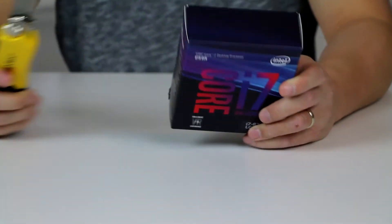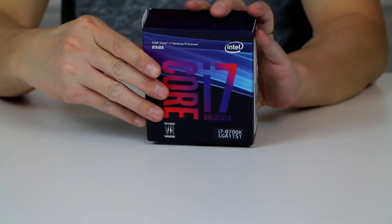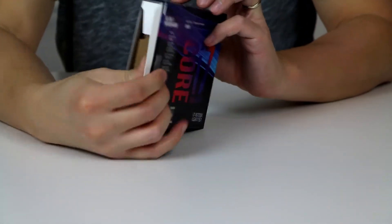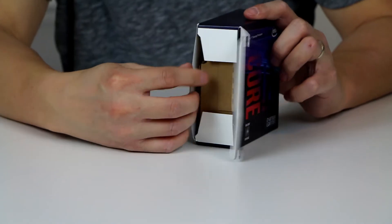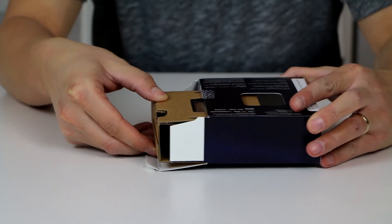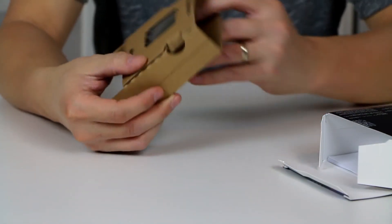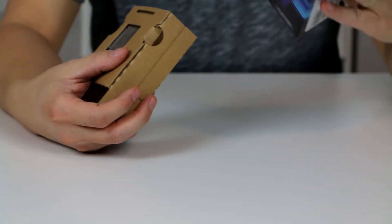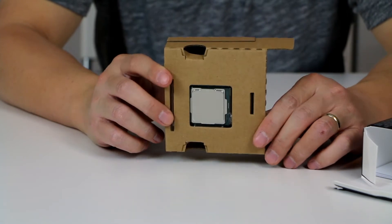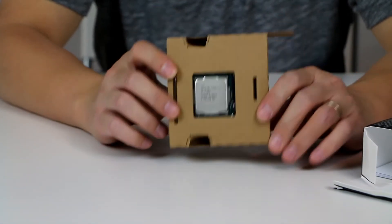Let's be really careful when it comes to CPUs. This one is just a CPU — no fan, nothing. I think this is because it's the K series.